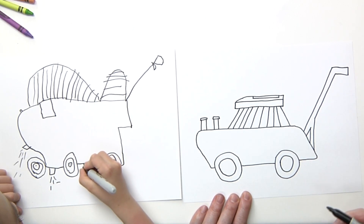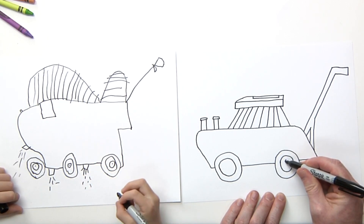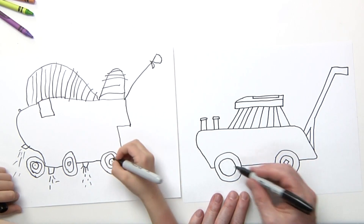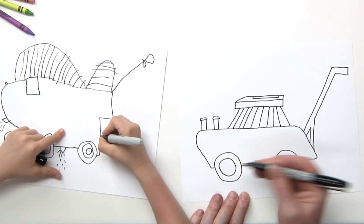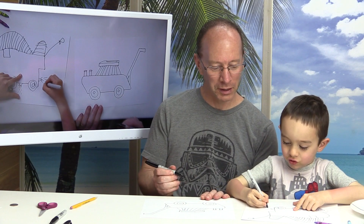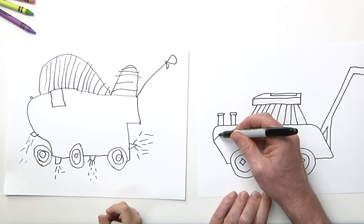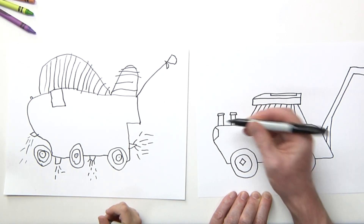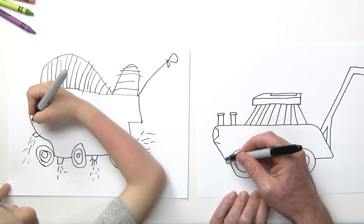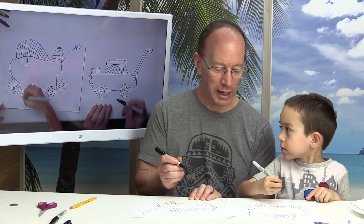Now let's go ahead and put some detail in the tires. I'm going to put kind of a tilted square — almost like a diamond. And I'm going to put a headlight on mine so that way you can cut grass at night. Then I'm going to draw some fancy lines right here, a little curved line, and connect them.